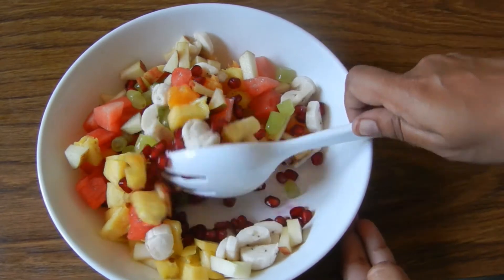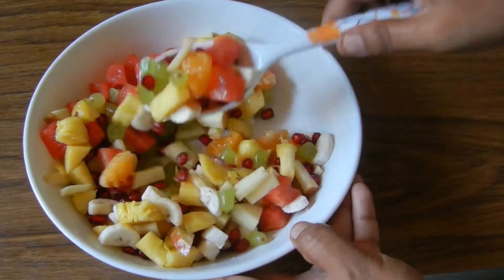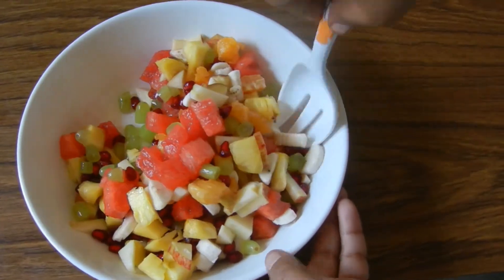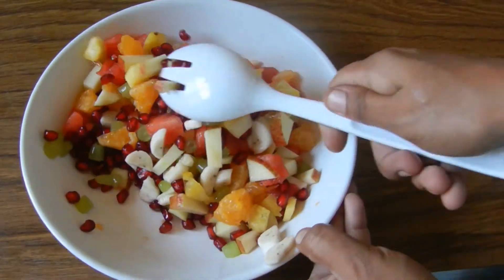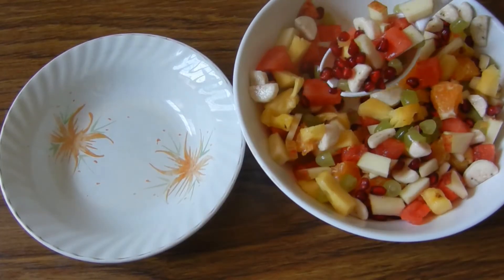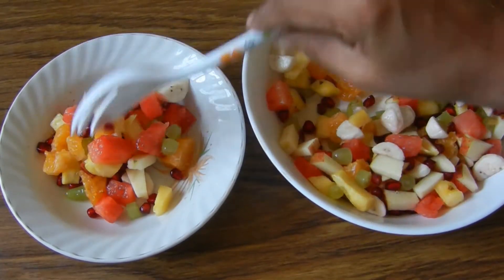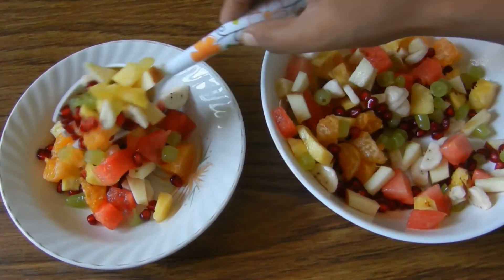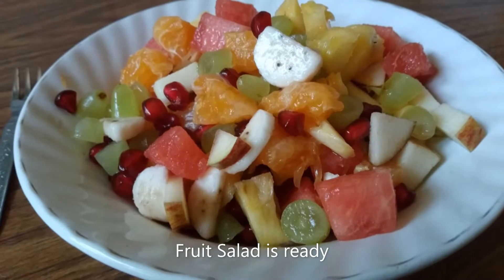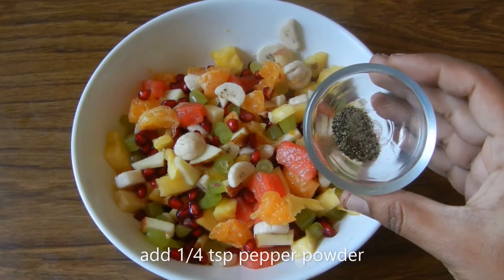Mix all the fruits together. We are ready to add a healthy fruit salad. Now let's see how the fruits are doing.